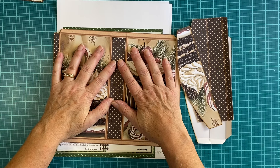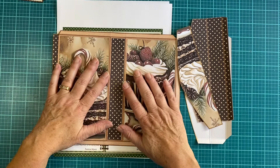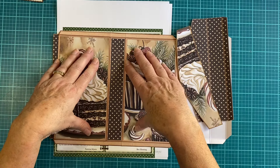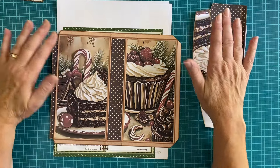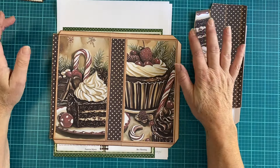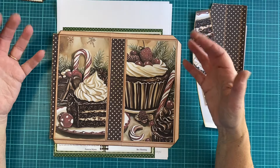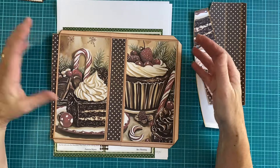Hi everyone, it's Laura from Laura's Handcrafted Treats and Treasures. Welcome to or back to my channel. I have a little something different here on my desk. I have a little kit from Carolyn's Musings. Carolyn reached out to me and I'm so grateful that she's given me the opportunity to show you this little recipe folio kit.